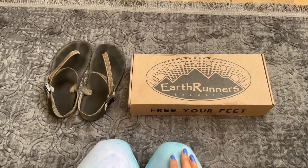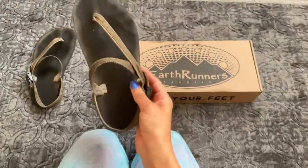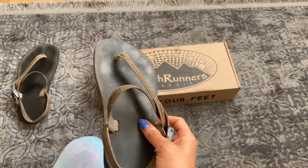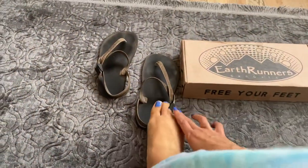Hi everyone! Here is the unboxing for my new pair of Earthrunners. Here's my old pair. I've worn these for two or three years now, through rain or shine, on muddy days, on sunny days. You can see they have the imprint of my foot, and they fit me like a glove by now. It's really nice.